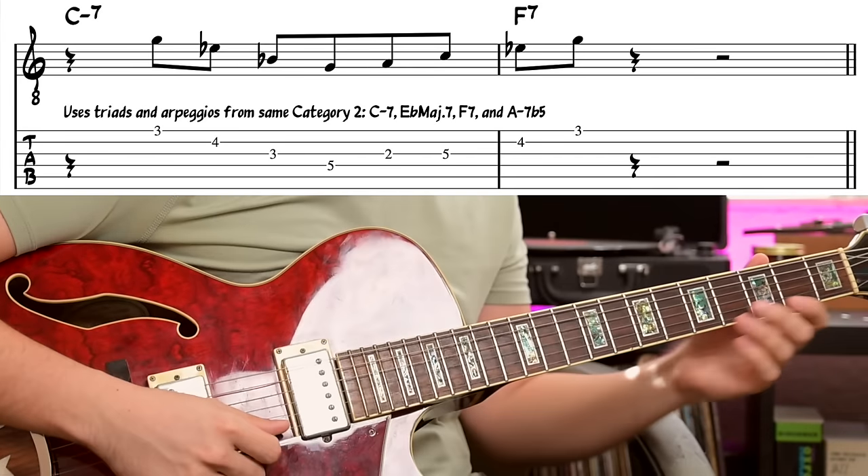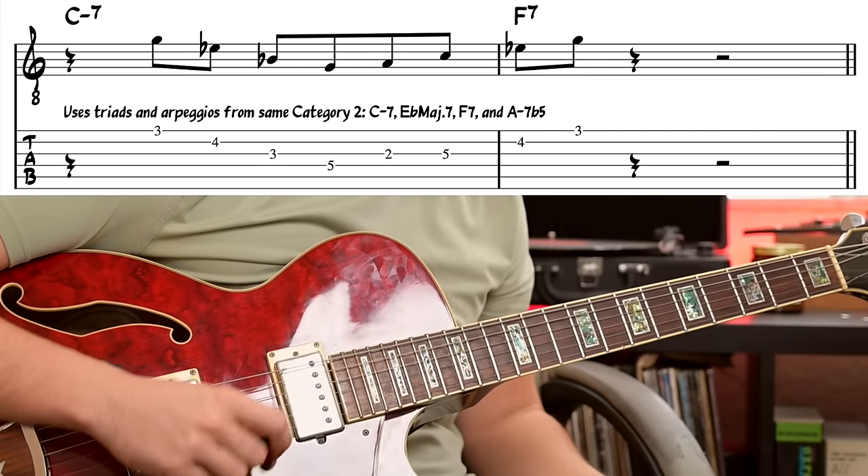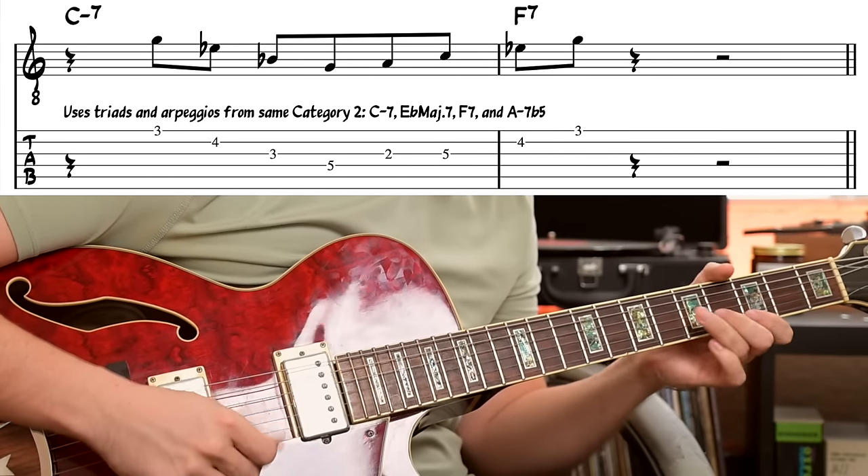Let's look at another example, this time from 'Off the Top,' which is a longer two-five. This really shows how when Benson's thinking about one of these chord types, he's thinking about any of the chords within that category. For this two-five, he's thinking about any of the four chords within the minor category. [plays line] We have a C minor seven and F seven. What Benson is playing is the E flat major arpeggio — within that same category — and then the A minor seven flat five arpeggio on the way up for the F seven.